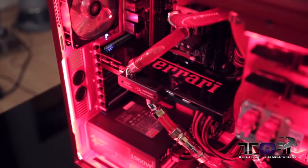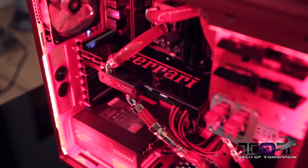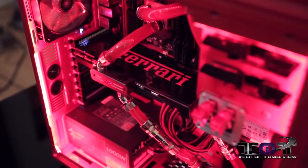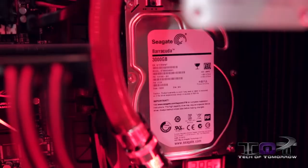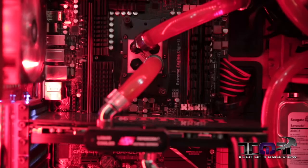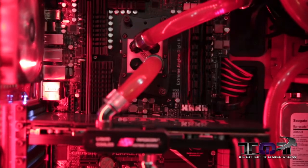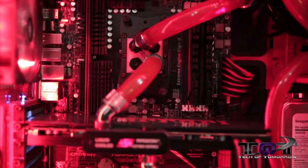It looks nothing like it did though. As you guys can see now, we've got water cooling on it by Swift Tech, and we've also got that very cool Ferrari logo all on the back side. We've got a Neutron by Corsair, 240 gigabyte SSD, completely on the back side. We've got a three terabyte Seagate drive in there. We've also got a lot of memory by Kingston — this is their HyperX memory. I think we've got 32 gigabytes in this bad boy, so this machine's really geared to run fast.